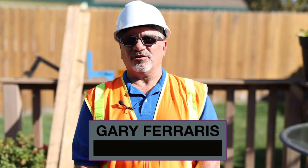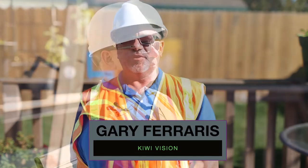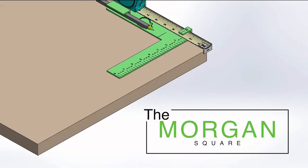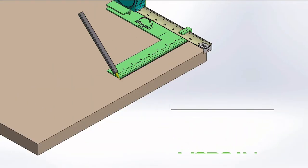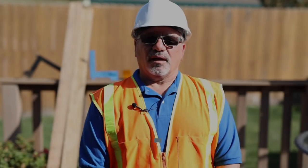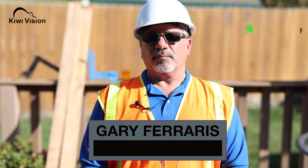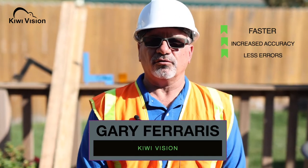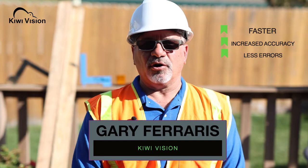Hi everybody, it's Gary with KiwiVision. I'm here today to explain the exciting benefits of the Morgan Square. As a carpenter, I'm always trying to make my projects go faster with increased accuracy, resulting in less errors. With the Morgan Square, we've made that possible.